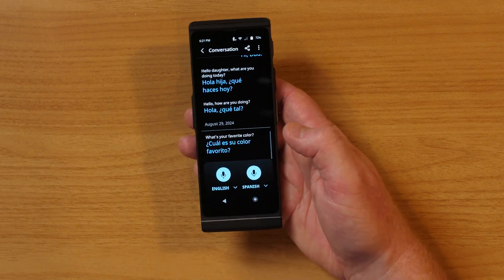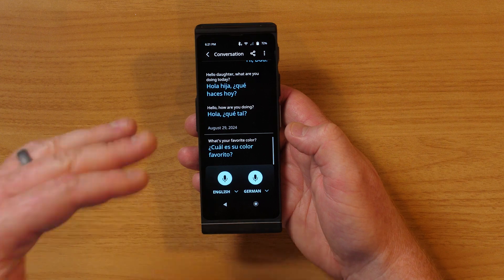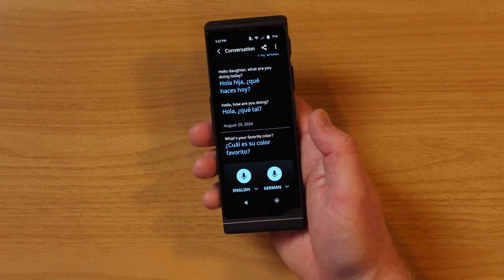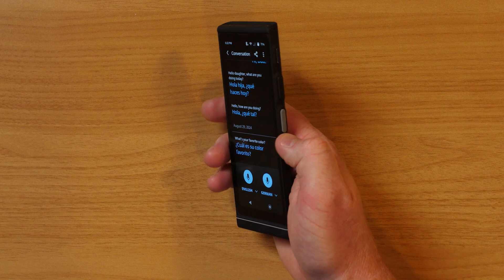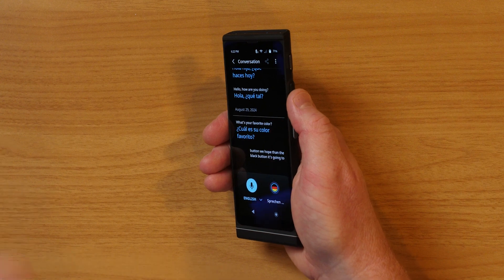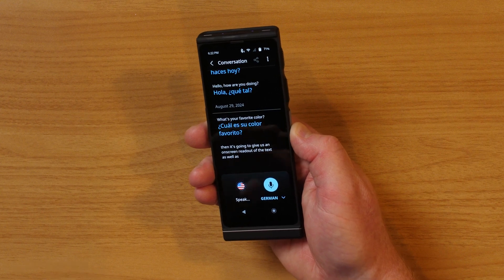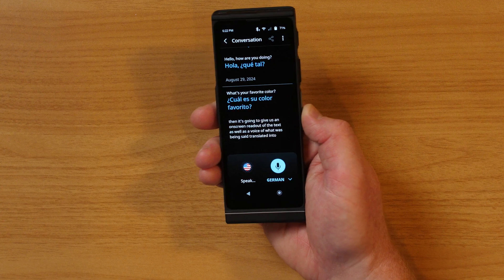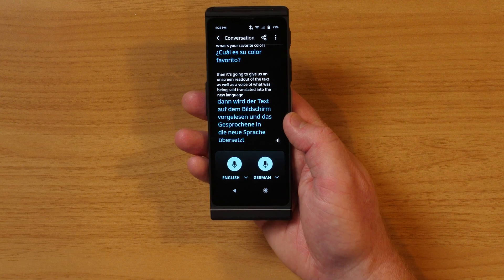Let's start with the conversation feature. First, you just need to select which languages you are going to use. Here we're going to choose English and German, and your favorites show up at the top. You can tap the on-screen microphone buttons to begin your conversation, or use the two side buttons. When I hold down the gray button, it translates English into German. When I hold down the black button, it translates German into English. It then gives an on-screen readout of the text as well as a voice of what was said translated into the new language. I just hold down the gray button, speak, and let go when I'm done — and it instantly translates on-screen and speaks out what I said in German.